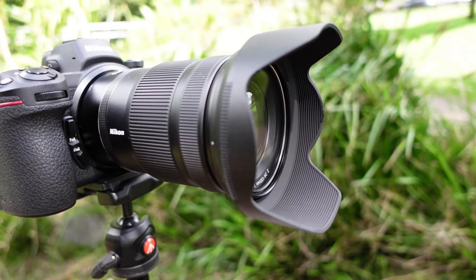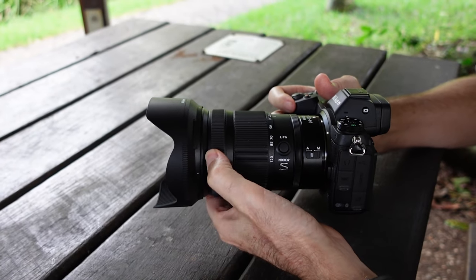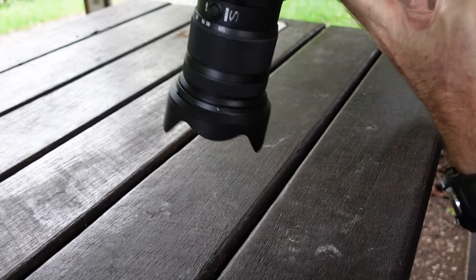The lens itself is pretty much what you expect from Nikon's S-line range of lenses — really top quality build. You can see it's built to handle different types of weather conditions, and it's really lightweight, especially when paired with something like the Nikon Z7. I cannot believe the weight of this. At the front you have your focus ring, which is also customisable.